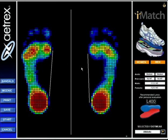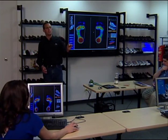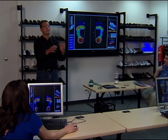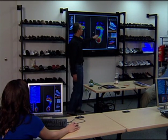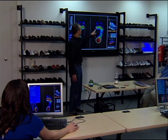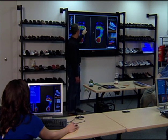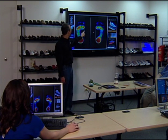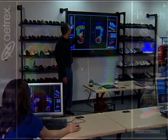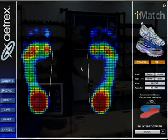Now what the machine does — and I want you to understand exactly how this machine puts you in the low, medium, or high arch bucket — the machine does the measurement, does the pressure test, and then draws the arch line by connecting the widest spot in the heel with the forefoot, and then we count sensors until it hits its furthest spot.